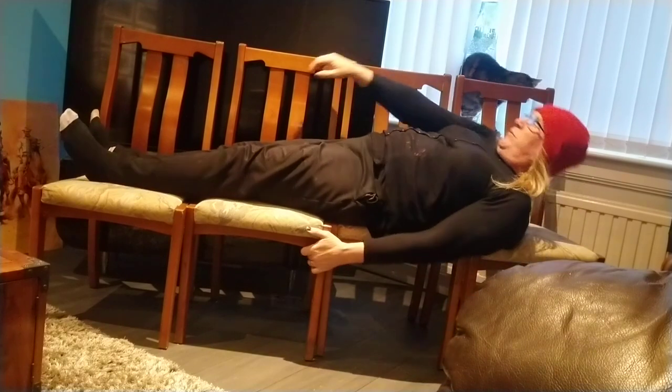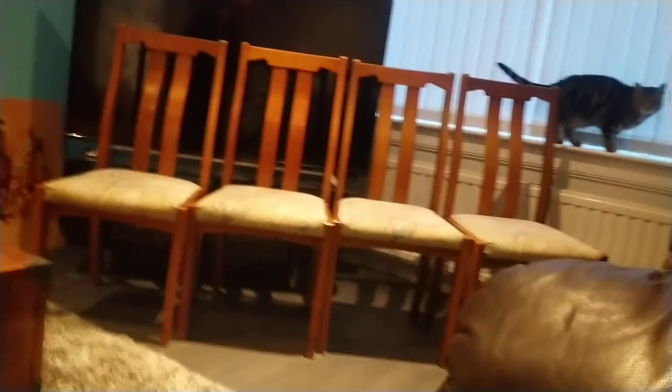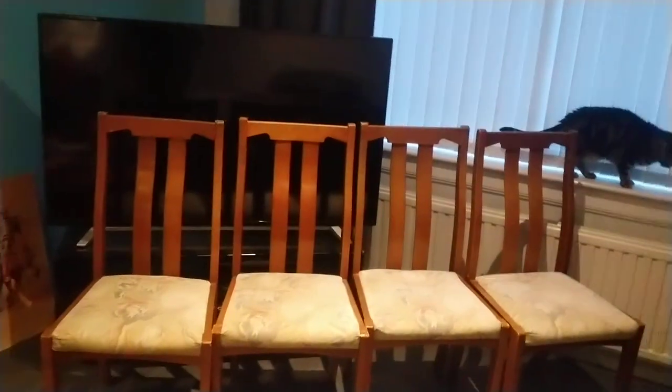Oh, I forgot I was doing a video! There we have it — four dining room chairs. Anti-super. Rupert.